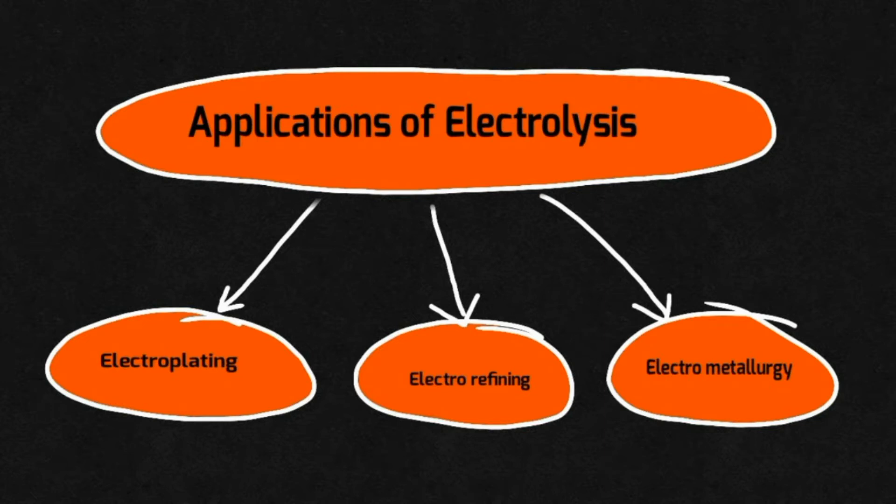What is electrorefining? How to carry out this process? And finally, we will do some board questions also.